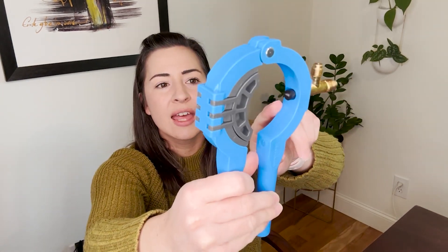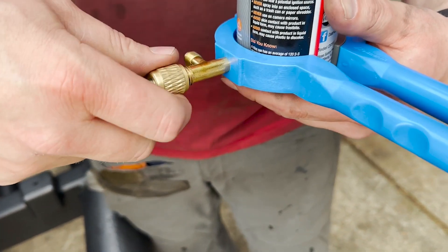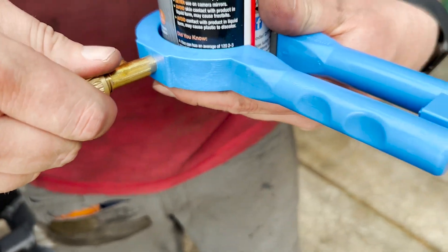You're able to squeeze this shut and it will puncture the can on the side. There are standard fittings here that you're able to attach so you can remove the product.